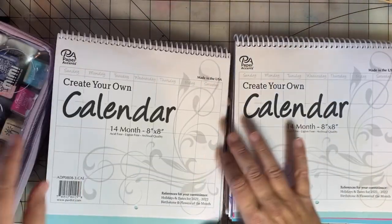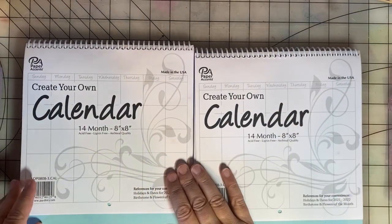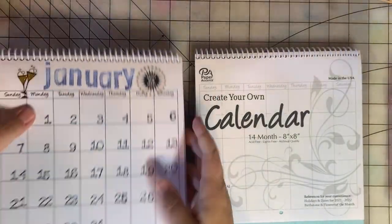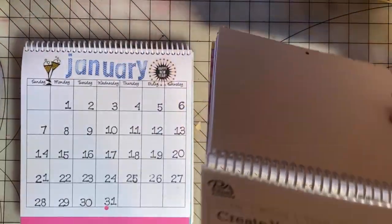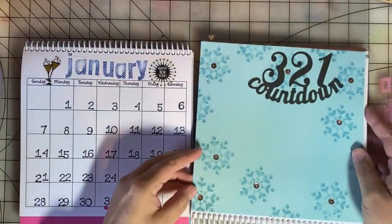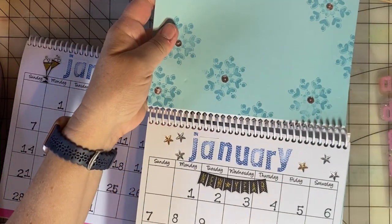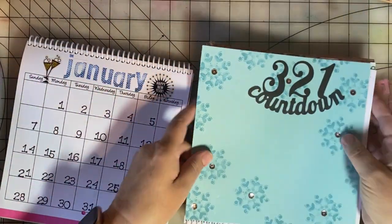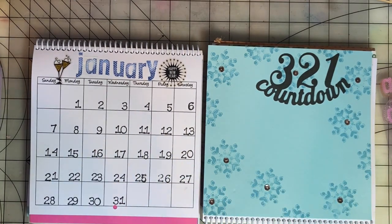I have two 8x8 calendars and to be able to fit them on screen, I'll show the months on this side and the scrapbooking on this side. They really look like this, but it will be hard to show up on camera — see how it cuts off? So I'm going to show them side by side so that you can see what this is looking like.